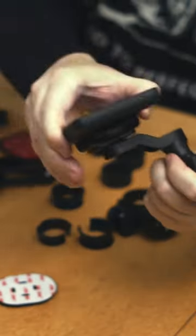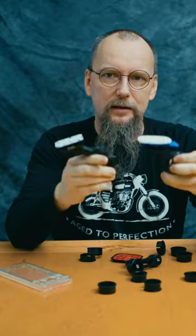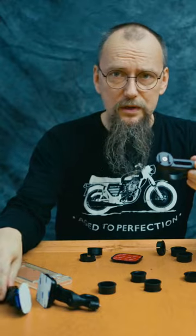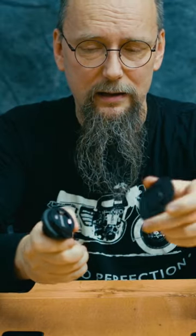Motorcycle phone mounts — Peak Design case — really cool stuff. This is exactly the same, just look at that, it's really cool. Opposite to those two, it's made of aluminium. That system, I like it. Maybe someone has a blue bike.